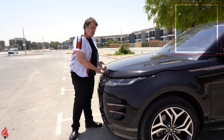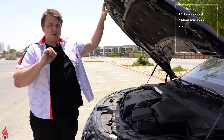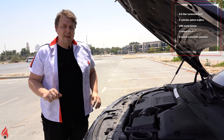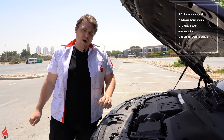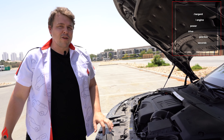Under the bonnet we have a two-litre turbocharged four-cylinder petrol engine. It generates 246 horsepower, sent to all four wheels via a nine-speed automatic gearbox with manual shifting modes. This car will get you from zero to 100 in 7.6 seconds, which is quite respectable for a crossover SUV.